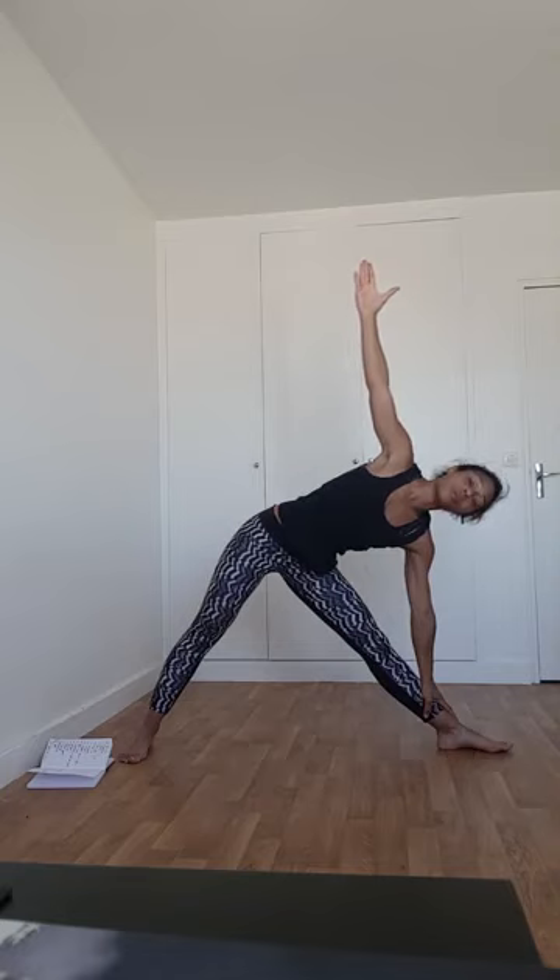Depuis le grand angle, cherchez votre guerrier 2. Et depuis ce guerrier 2, cherchez la posture du triangle, Trikonasana. Je dois changer les fondations des membres inférieurs : je tends la jambe avant, la jambe gauche est aussi tendue. Je déhanche vers l'arrière du tapis, ce qui provoque une translation du buste. Au maximum, je viens poser le bras droit sur le mollet droit. Le bras gauche cherche le plafond. Chacun selon sa possibilité — certains peuvent toucher le sol sans fermer l'ouverture de cœur.